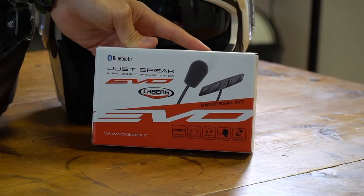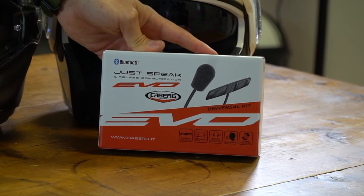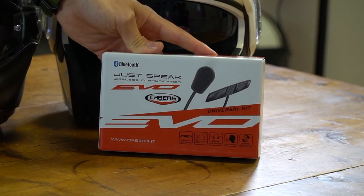The Kberg JustSpeak Bluetooth system is designed to go in the Kberg Droid, as well as any aftermarket speaker system available.